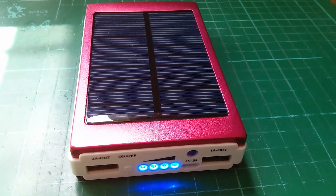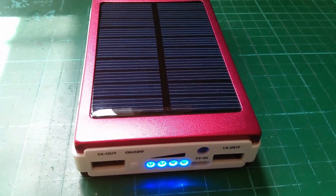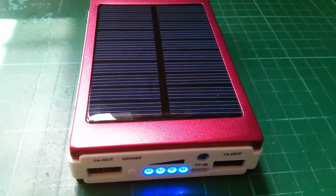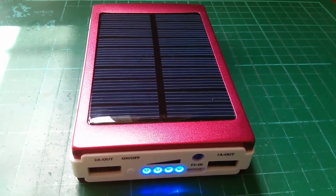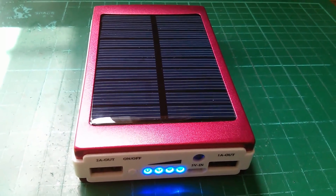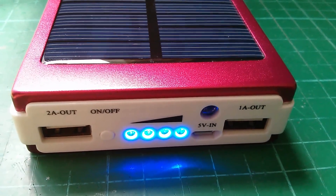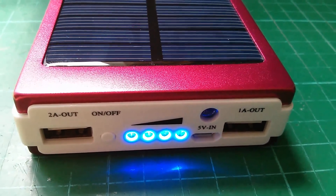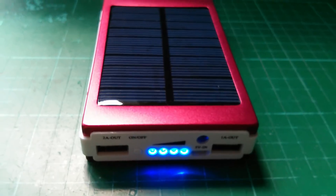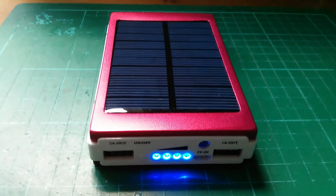The solar panel side of things is not very convincing. I had this on my windowsill for a couple of days and it was on one LED — 25% charge — and it just didn't seem to go up. It's not very good at harvesting energy from an overcast sky, and I think that's largely because it simply wastes all the power it's getting by having those four LEDs on. They could have done a much better job of energy harvesting. The light level is dropping now and it's still got those four LEDs on, receiving almost nothing.